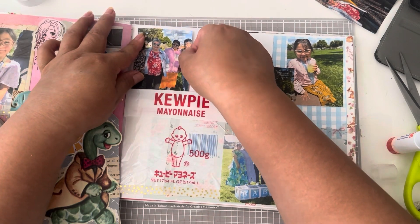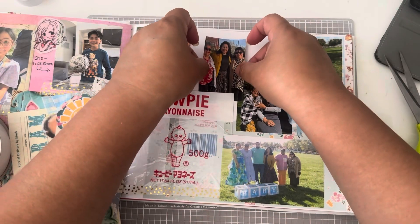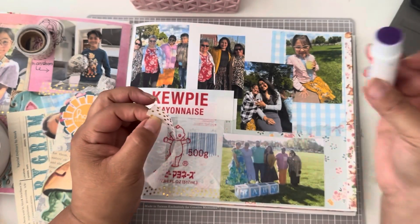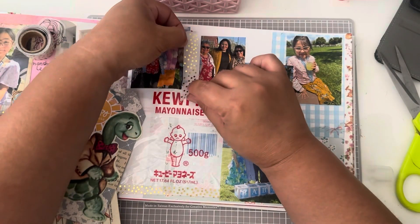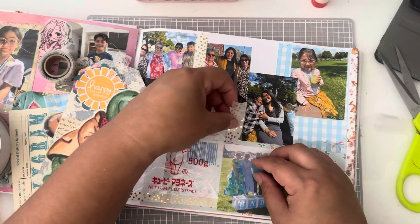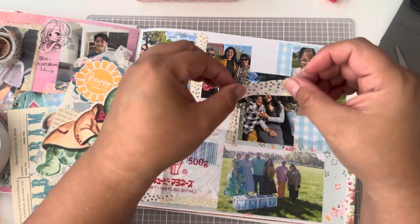Like I told you guys, I don't mind the white space in the background, but I am going to use some of the pictures as a background paper sort of, and again here I am using the washi. I chose this gold and white polka dot washi that I got at Michael's.